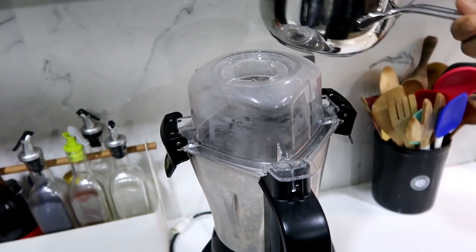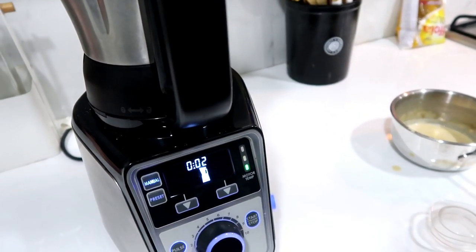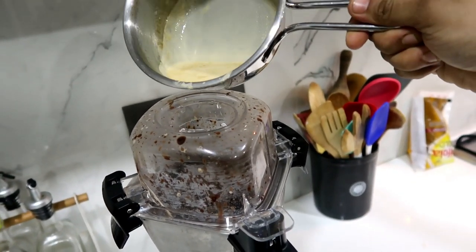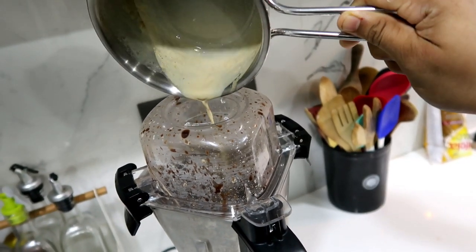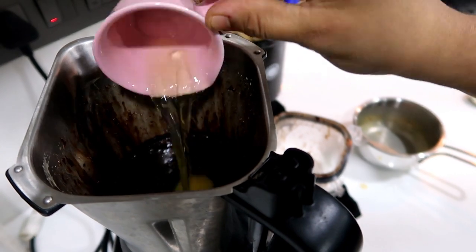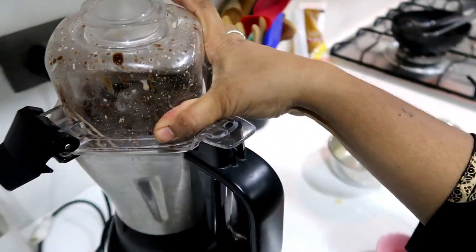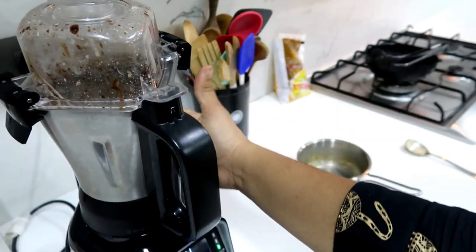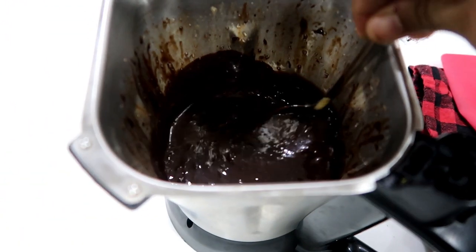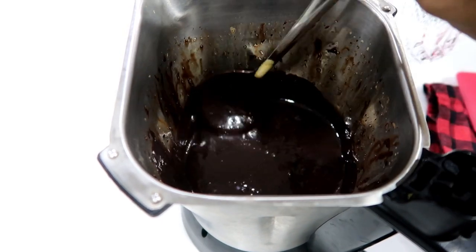First, add half the mixture, then start the blender slow. Now add 1 egg — the egg will be cooked by the heat in the blender. Blend until everything is combined. The egg gets cooked in the process.